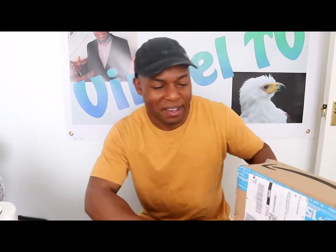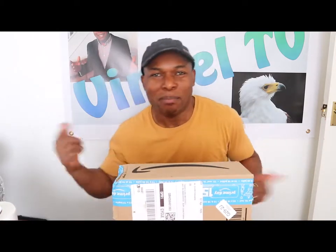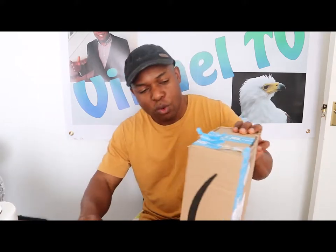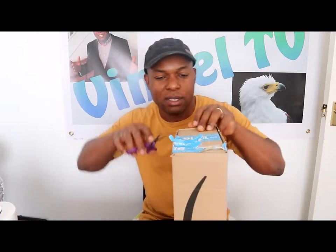Hey guys, greetings! How are you doing? Welcome to Vinal TV. If you are new to this channel, please consider subscribing. If you like what you see, hit the like button. Good to see you — I hope you are doing well. I want to show you what we've got here.